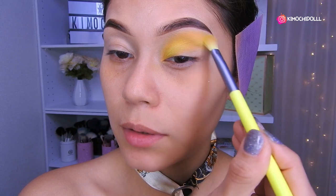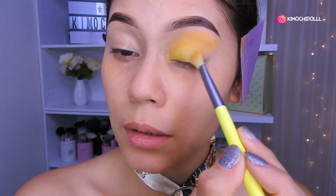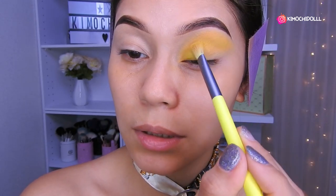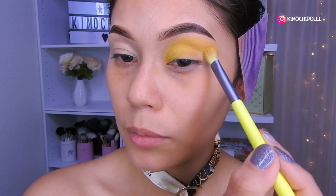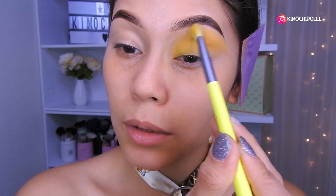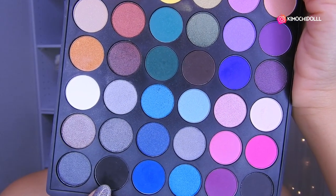Place the yellow up to about here, girls. Blend it all very well, more or less to this point at the outer corner — like this. I'm not sure how it will look on my face, but we're doing the recreation. I really loved the tones, they'll look super pretty. And now we're done with the yellow blend.